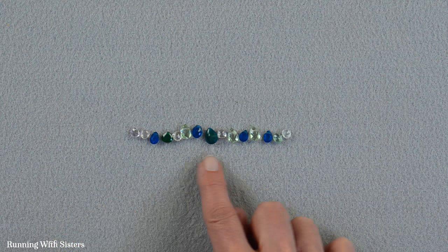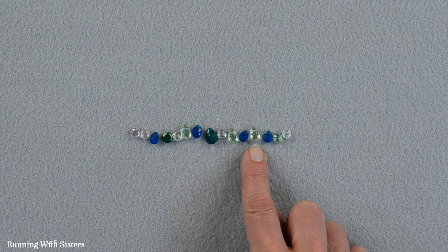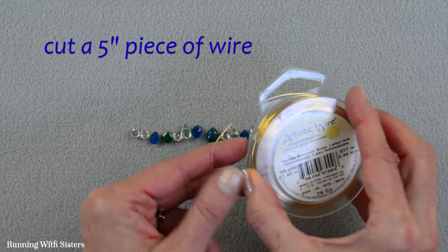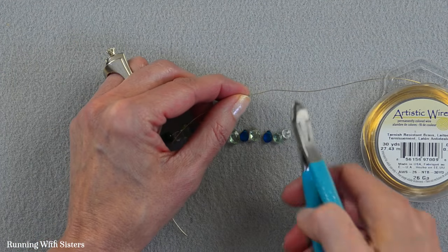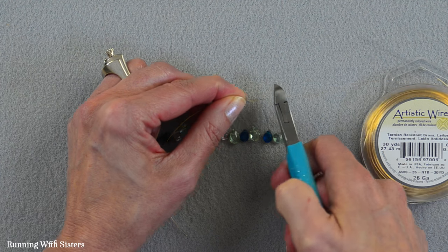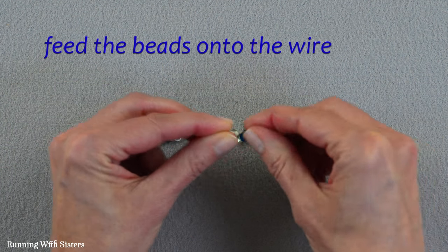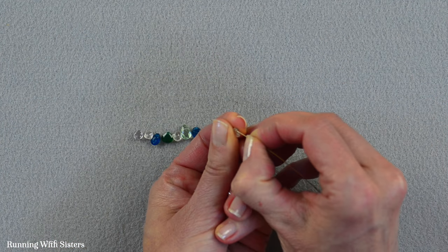I'm going to count to see how many beads I have. Seven on each side — amazing. Now I'm going to cut a 5 inch piece of wire, just eyeballing that, and then feed the beads onto the wire. I'm going to start at one end and just feed the beads on.